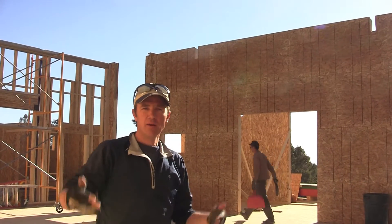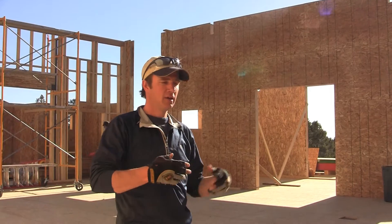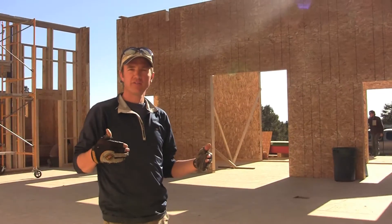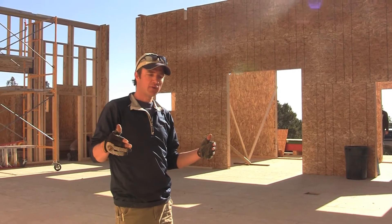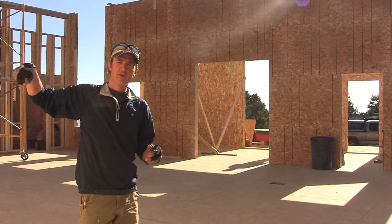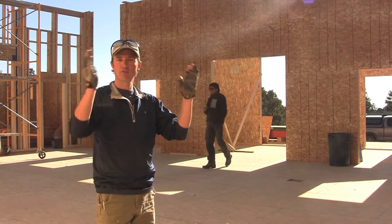On top of that, we'll set our PSL wood beams, and then we'll frame the second floor. Once we get the second floor framed, we're going to start framing the second floor veranda. Once we get that framed, we'll go up with the second story walls.